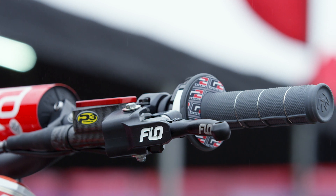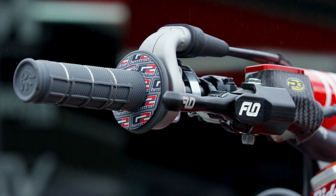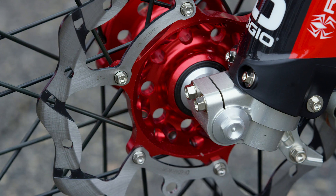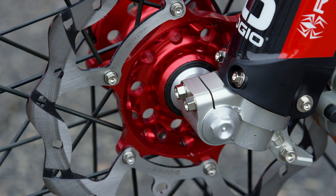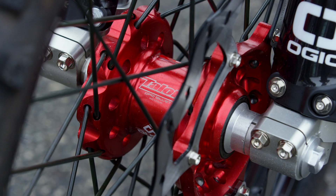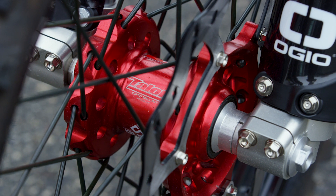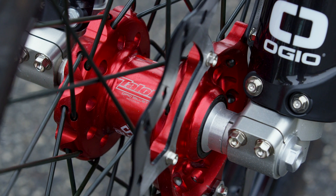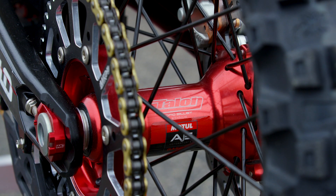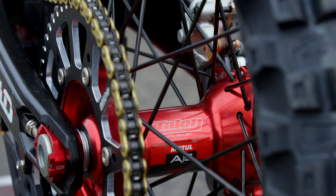Other accessory items on the bike include Flow Motorsports folding lever designs for both the front brake and clutch. The front brake rotor is a little bit larger from Galfer — 270 millimeters, up from the stock 260mm. The team is also working with Pirelli this year, utilizing the MX32 Scorpion mid-hard front and mid-hard rear. Wheel duties are handled by W USA.